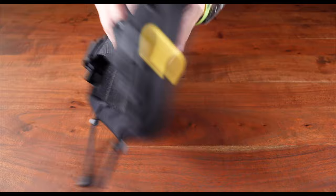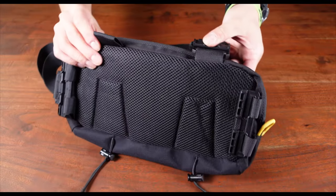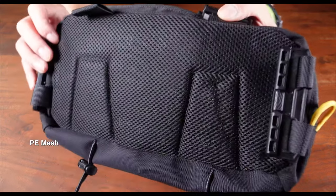A lot of these innovative designs were indeed brought over from Lee Gear, because what's the point of a collaboration if you're not adopting the best bits? Moving on to the back of the SLB-03 Sling Bag, there's a breathable mesh cushion constructed from PE materials for comfortable carry.